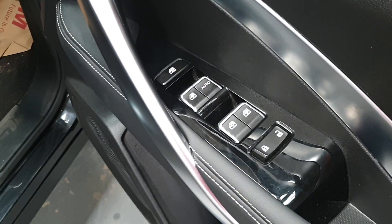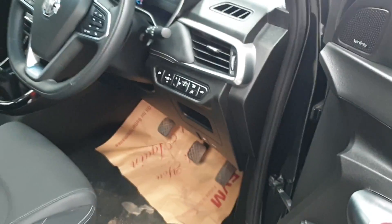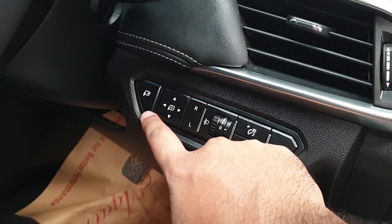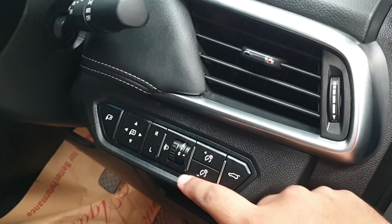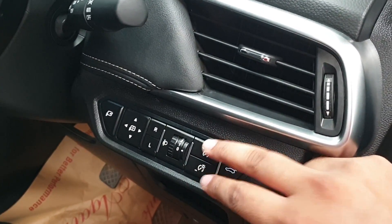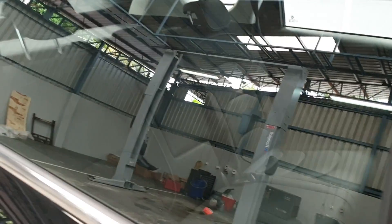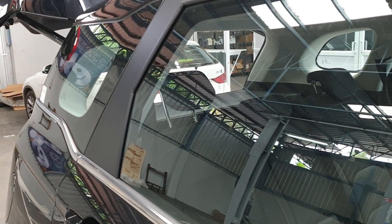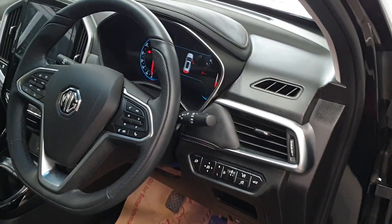The window switches, lock and unlock for the doors. These are your mirror controls — this is to fold in the mirror, this is to choose the right or left mirror, and to adjust the mirror. Headlamp leveler, instrument illumination control, and this is for the boot. Press it once and it opens up the boot; press it again and it closes the boot — which is really, really convenient.